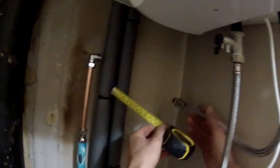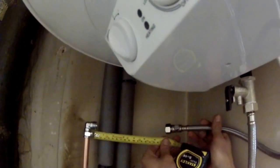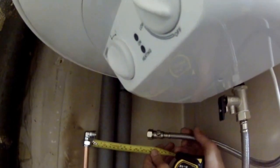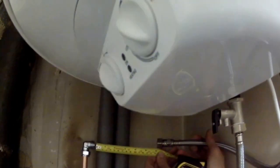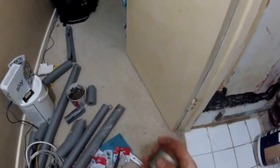Measure the pipe — about 15mm, maybe I can do 20. It's pretty quick once you get going.